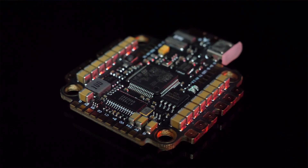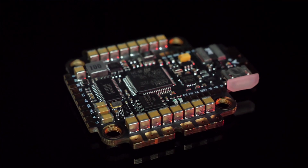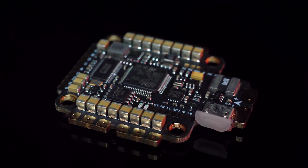This new Star F7 6S all-in-one flight controller from RaceStar solves that. It's got a built-in 9 volt BEC designed to power the DJI air unit directly. Hello and welcome to the Whirly Bloke channel.